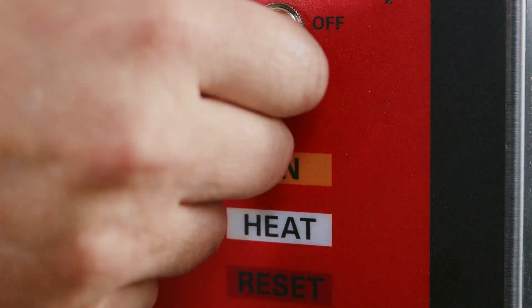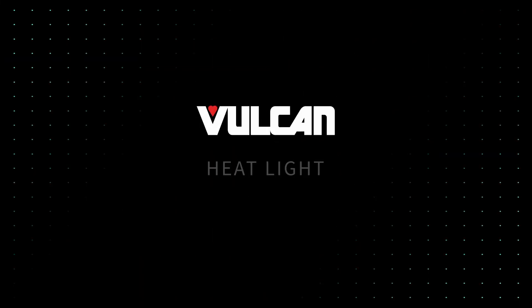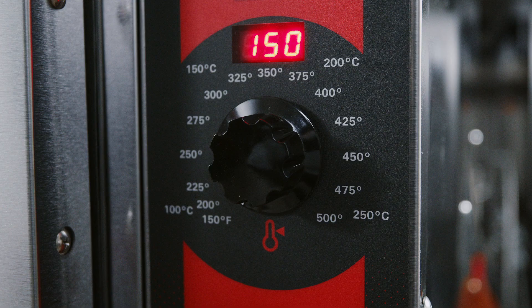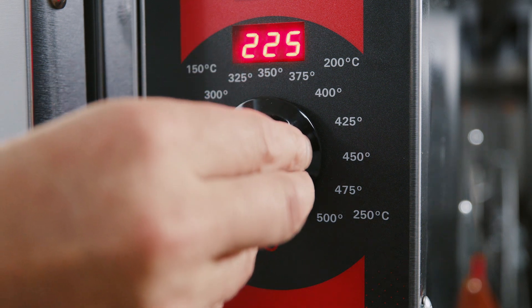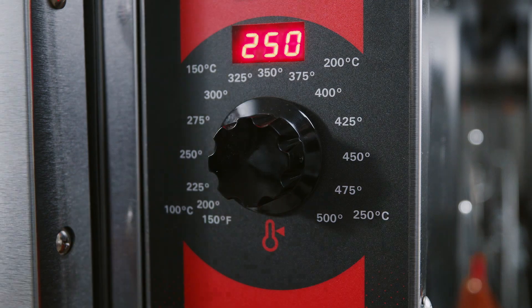On light: the on light is the amber colored light that will glow when the master switch is switched on. Heat light: the heat light is the white colored light that glows when the burner cycles on. When the white light is on, set temperature has not been achieved — wait for the heat light to turn off to achieve set temperature. Thermostat: the thermostat controls oven temperature during the cooking operation. When the knob is moved, the LED display screen above will read the set point temperature.